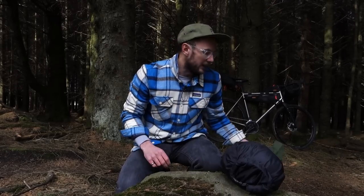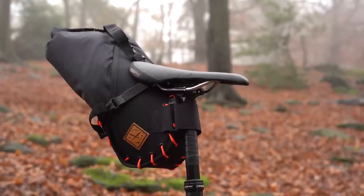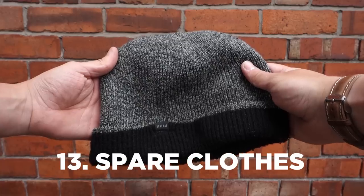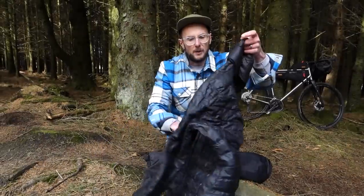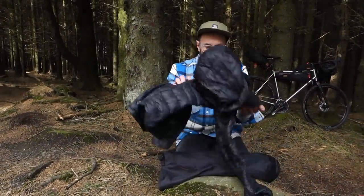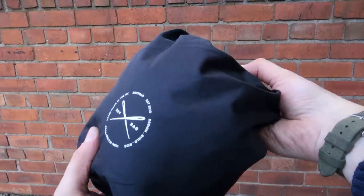This is the 14-litre saddlebag. Inside I've got a nice warm hat to pull on, and this super-light down jacket is amazing — I probably use it every single month of the year. It's great in winter in a bothy, and really good in summer too for just adding a little bit of warmth. It packs down to very little, as you can see.